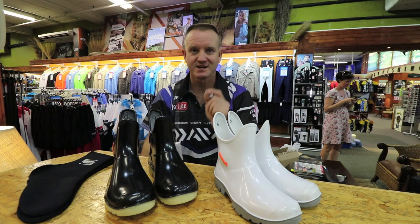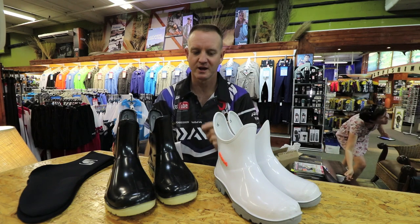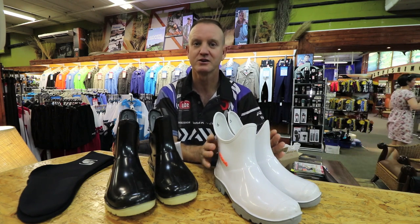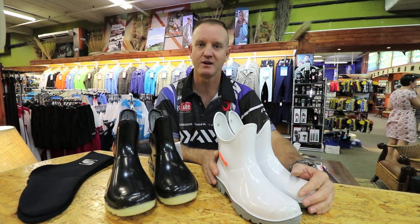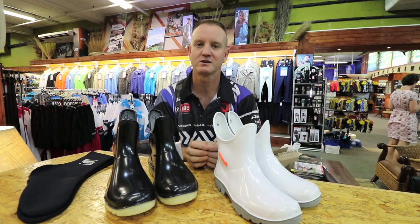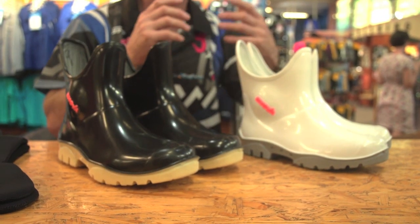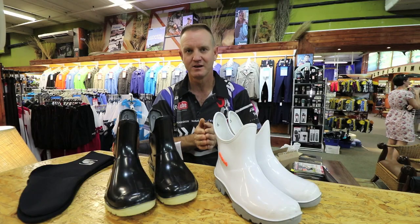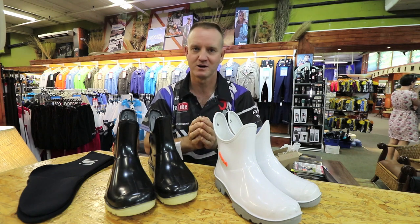What I like to talk about is safety, and one of the most important items that one could have is gumboots. Good quality shoes. They are inexpensive. They last a long time on the rocks — they do not slip. There are so many other shoes and rock boots available, but these have been tested for a long, long time.